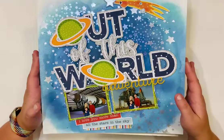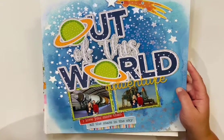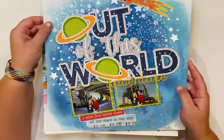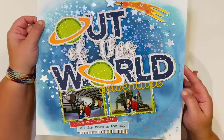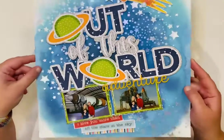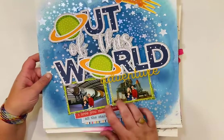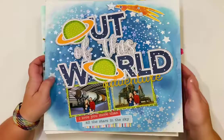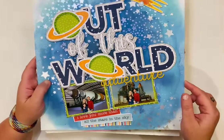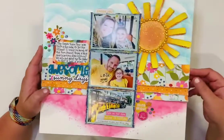This is a layout for Pear Tree using the cut file 'Out of This World' with the To the Moon collection from Bella Boulevard. A Page Ovens stencil of stars with glacier paste makes them shine and look out of this world — perfect, since this was from a day we visited NASA over spring break. My son Maxwell loves astronauts and space, so we took him and my daughter Ruby. I've got more from that trip still to scrapbook.